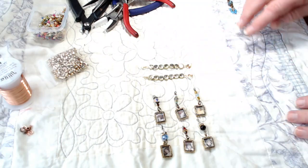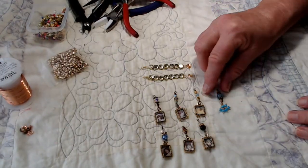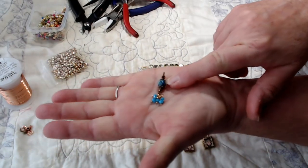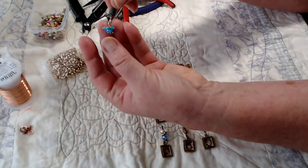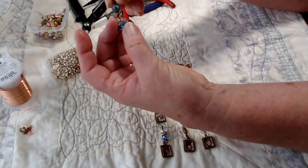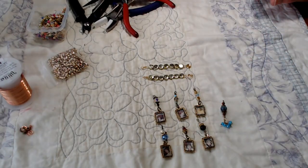So anyway, I just wanted to show you that. Here's another little bead that I recently made. I got these beads online — it might have been Wish, I can't remember exactly. And then the little cluster I bought at Hobby Lobby, I believe, and I just added it on to the bottom of that. I thought that was just the cutest thing in the world.